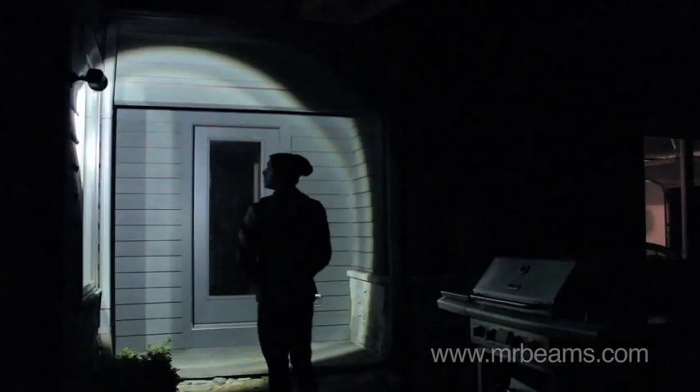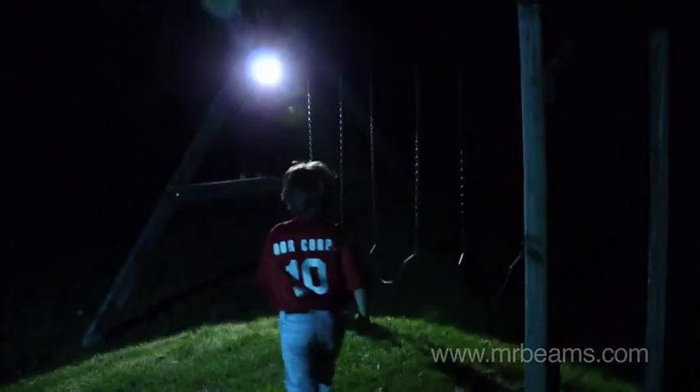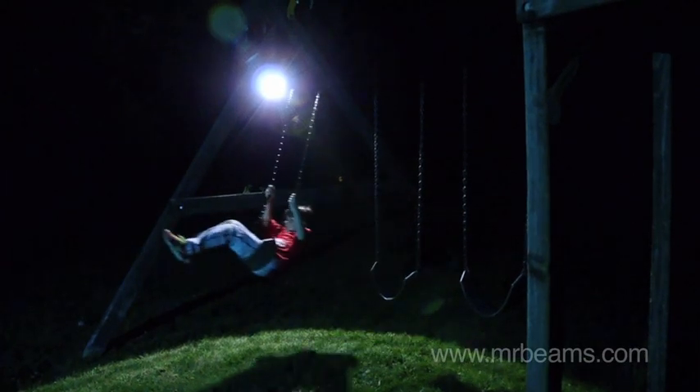The Mr. Beams Ultra Bright Spotlight provides bright security lighting for your property, garage, warehouse, and any other location where running wires can be costly. Watch it in action.